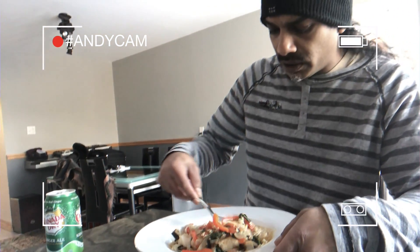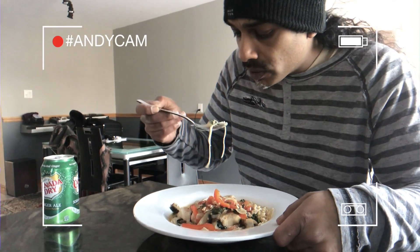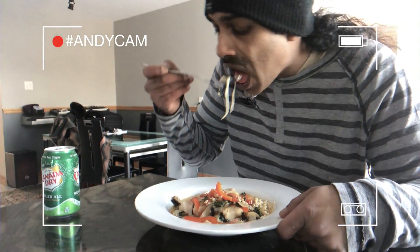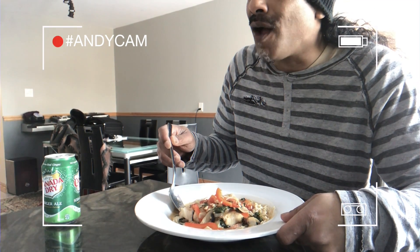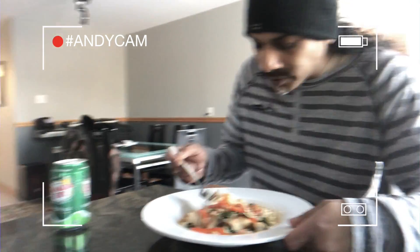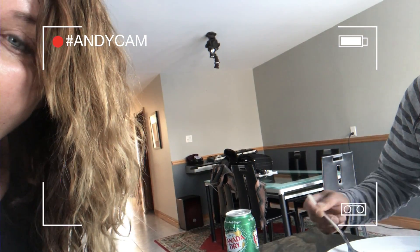Wow, this looks yummy. So good. I need like chopsticks for this.